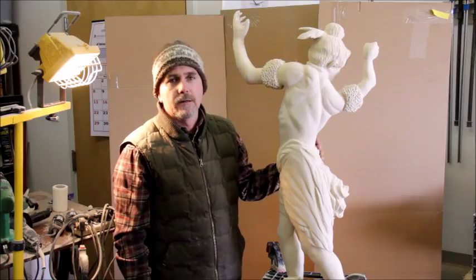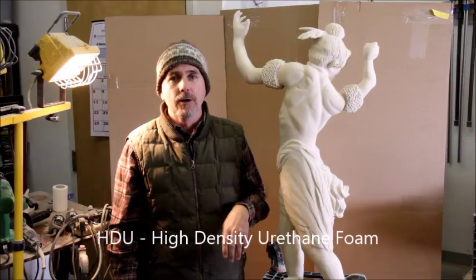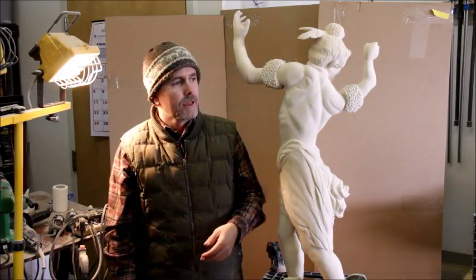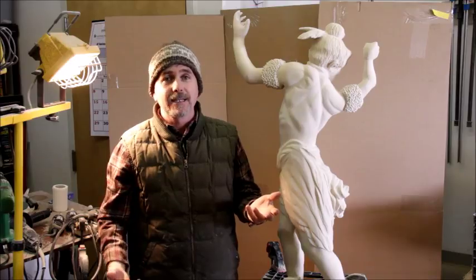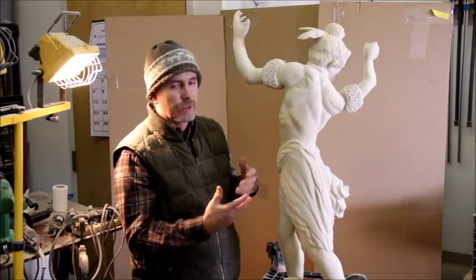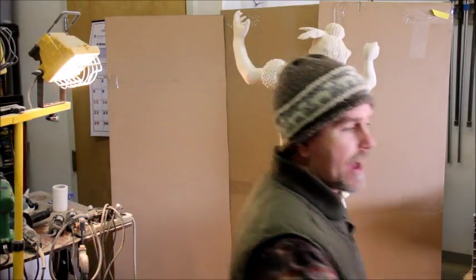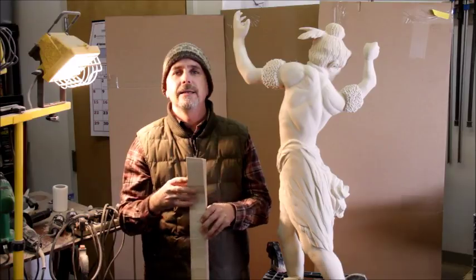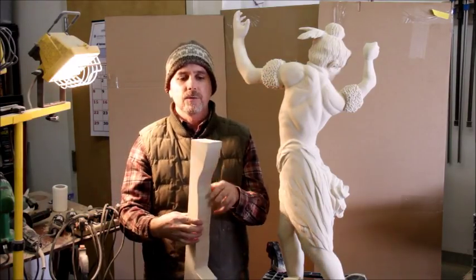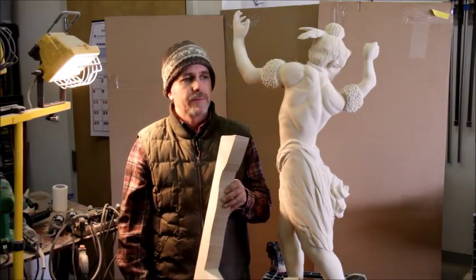I wanted to talk about this piece I'm working on now. This is made out of HDU foam — it's used in sign making. It stands for high density urethane foam, and it comes in a 15 pound density and 18 pound density. This is 15 pound. It's a fantastic material for doing prototypes, for doing sculpture. Like for sculptors or carvers who like to work out their ideas in clay on a small scale, it's a great way to make small little experiments. It's a great material for that.